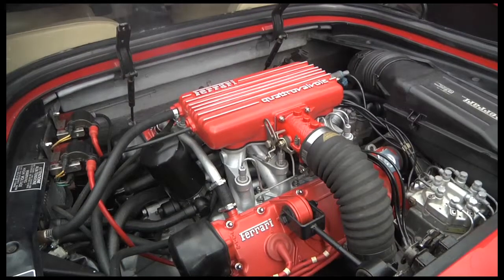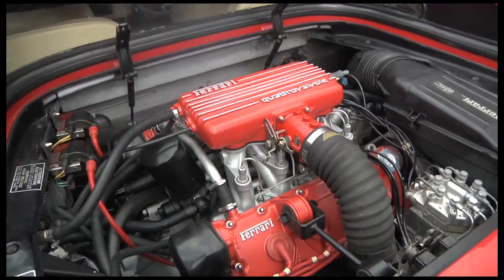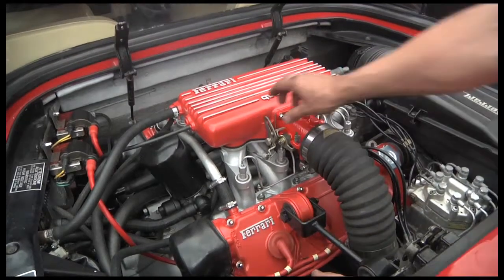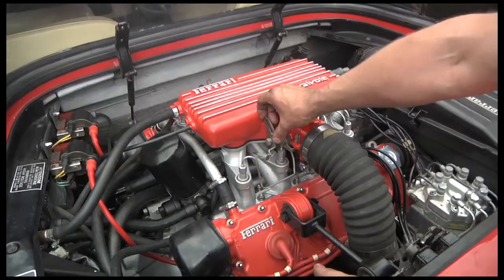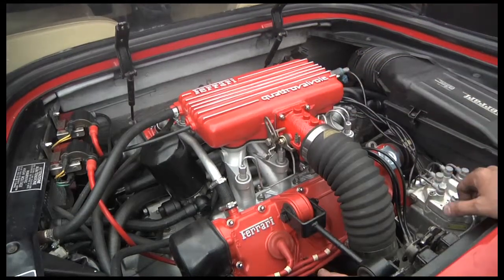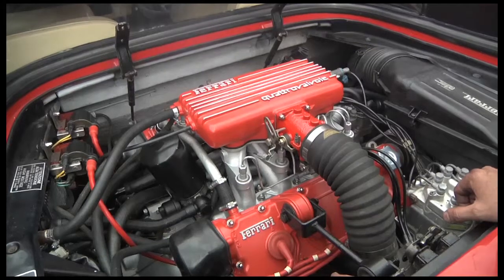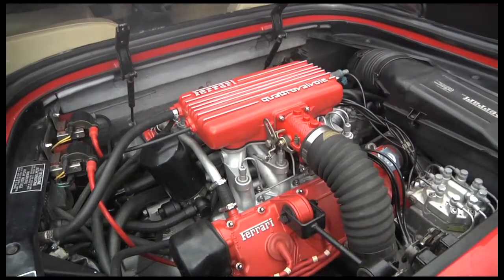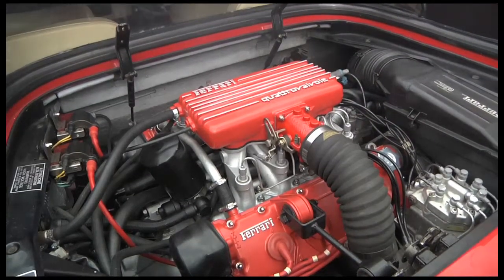It's warming up nicely now. You always get a bit of smoke coming off when you've done this — you always spill oil down the rear of the exhausts. Eventually it burns off. If it doesn't, your cam covers are leaking. Lovely sound of a Ferrari singing!